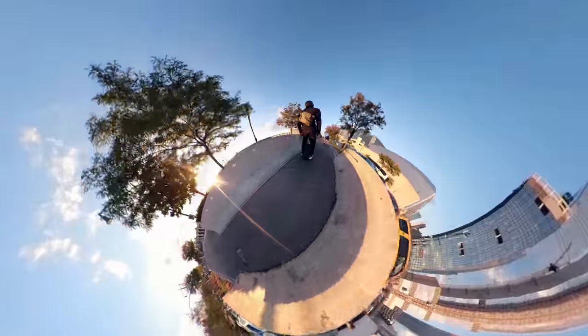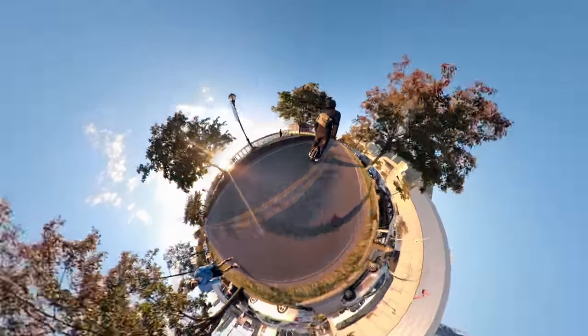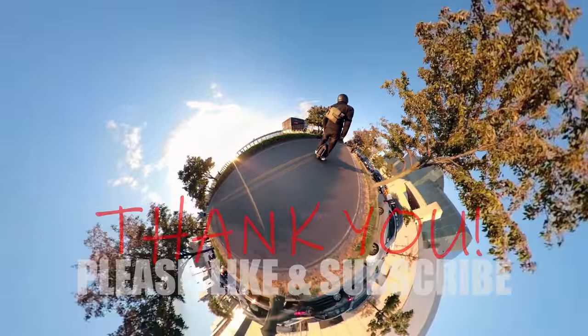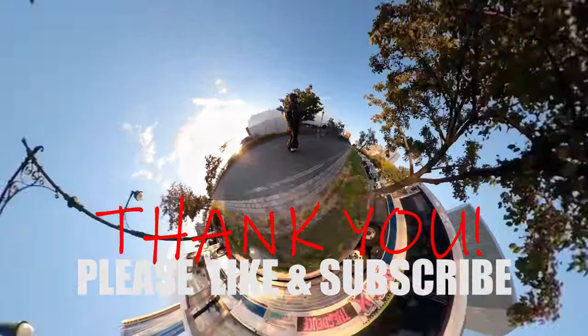Well, that was it for now. Thanks again for watching. I'm sure I'll follow up with more videos on the Ninebot Z10. Until next time, thank you.